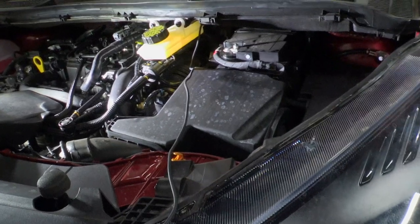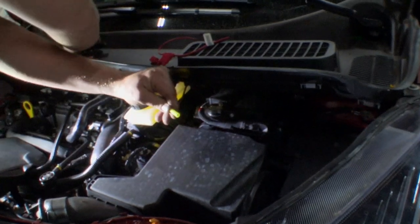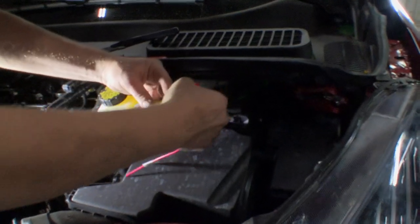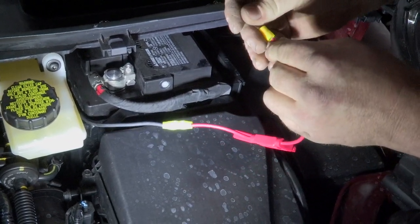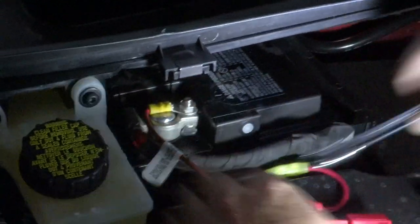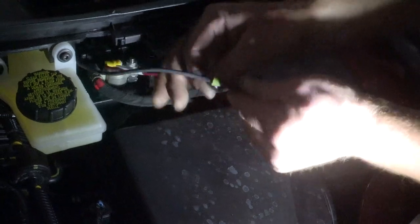Now we can go ahead and cut it and put in our inline fuse. We're going to put a ring terminal on the end here so we can attach it to our battery, nice and tight. We're going to use a little bit of tape to cover up our electrical connector here, then we can go ahead and add our fuse, cover that up, and then secure our wires and put our cover back.